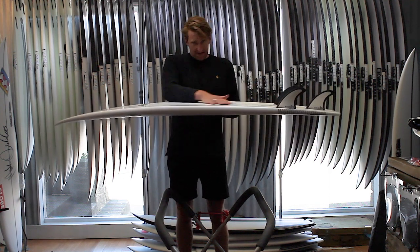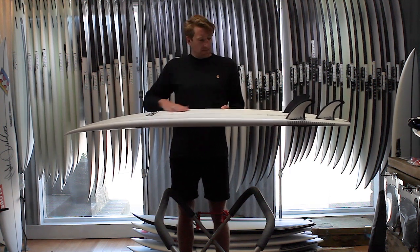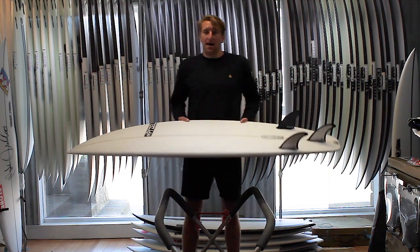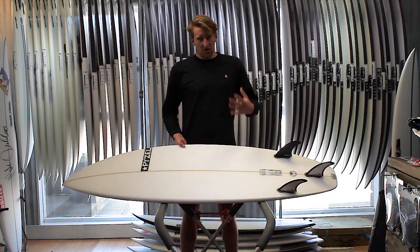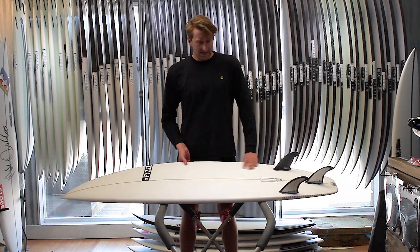Also, although the rocker is the same as the Ghost, they've deepened the single concave, allowing it to be a bit flatter through the middle of the board, aiding speed generation and making the board nice and easy to turn as well.